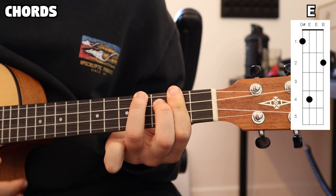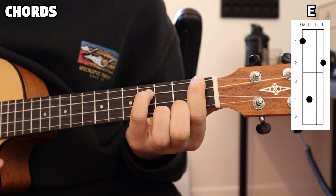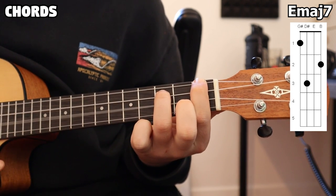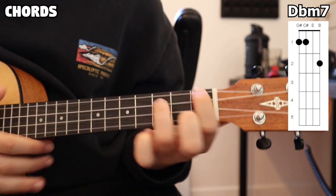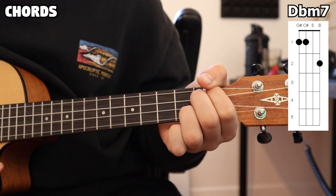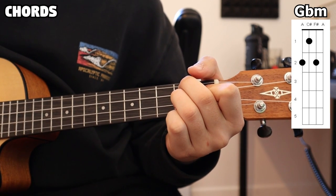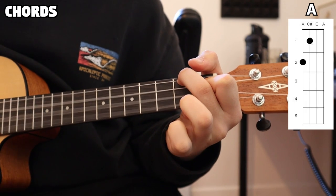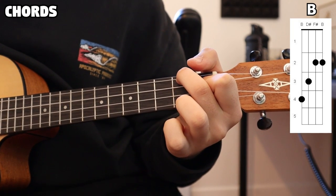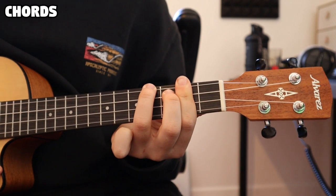And those are the chords. I'll run through those one more time. We have our E chord, our E major 7, our D flat minor 7, our G flat minor, our A, and lastly our B.